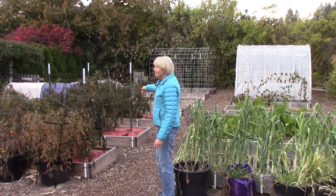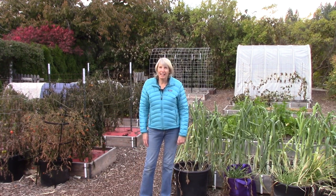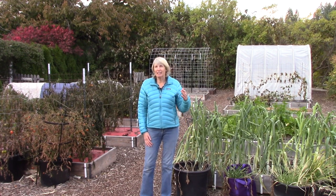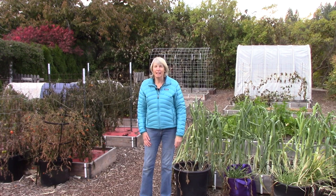Look at my poor tomato plants — they look pretty sad, don't they? We're also going to dig up the potatoes and we can make leek and potato soup, so that'll be nice. I wanted to show you the process over a few days — maybe show you the snow tomorrow — and then we're also hoping to dig up the carrots, rutabagas, and parsnips after the storm has gone by. So there's a lot going on here.